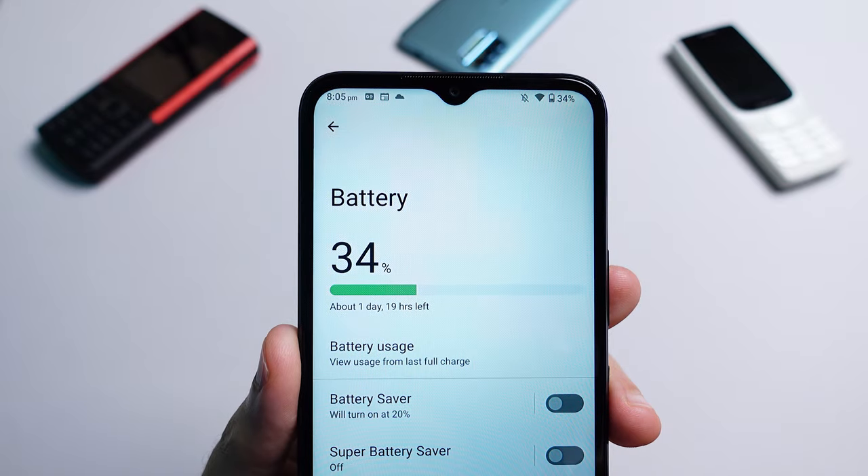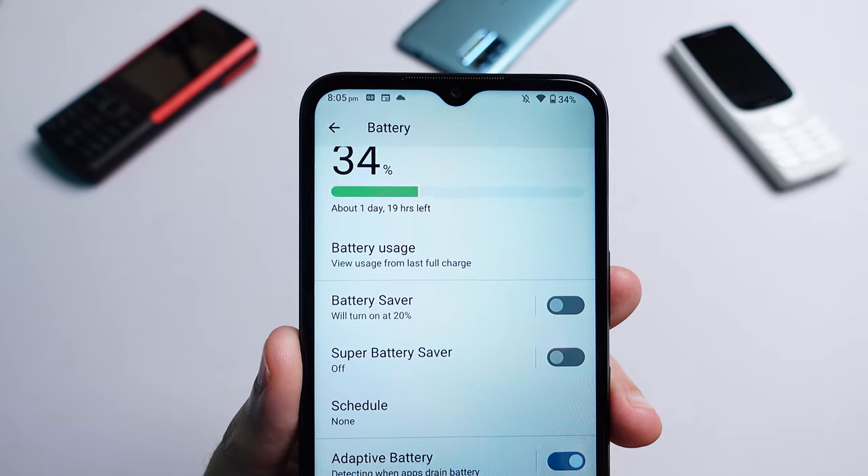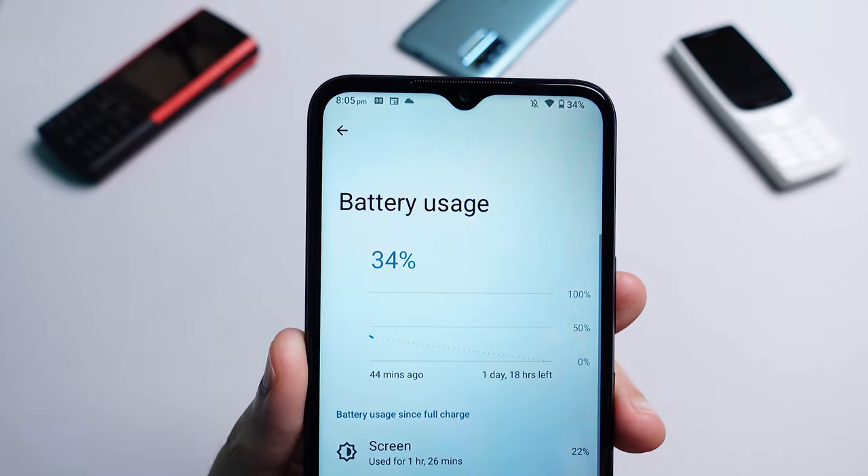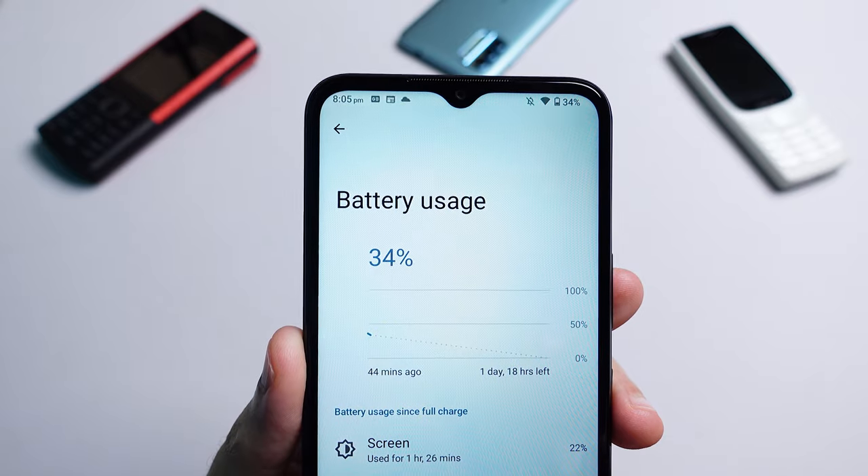A key selling point for this device is the battery life, and it comes with a fairly large 5000mAh cell. Based on my testing with the G11 and G21 — which have the same battery capacity, display type and processor — you can expect about 12 hours of screen-on time. Up to three days of battery life is theoretically possible but you do have to be pretty conservative. Realistically you'll end up between two and two and a half days of normal usage.